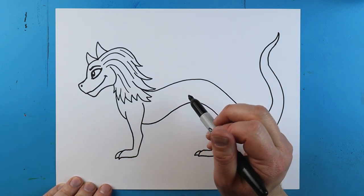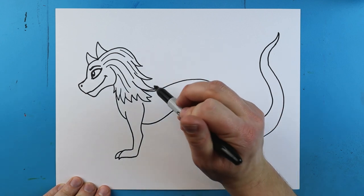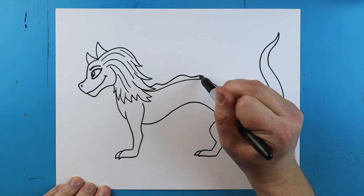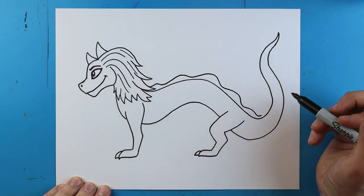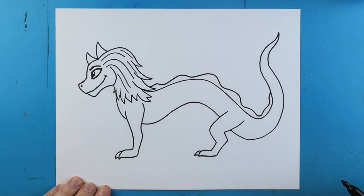Right along the back here I'm going to add little wavy lines across. Starting right here, we'll make some long wavy lines that just go up and down all the way across, bringing them right to about here on the tail.